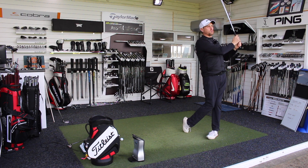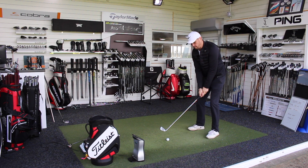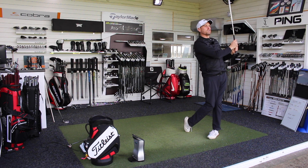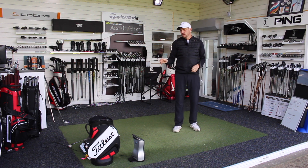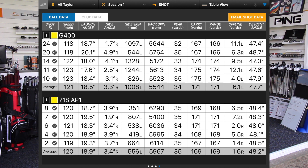The last one with the G400 — still solid but maybe just not quite as good a strike. All in all, five good solid shots with the AP1, three really good solid ones with the G400, and the last couple weren't poor strikes by any means but just didn't feel quite as good off the face. Let's look at the numbers and see how the two models compare.